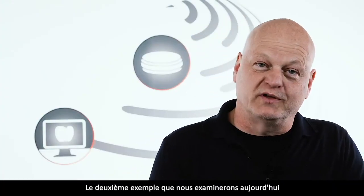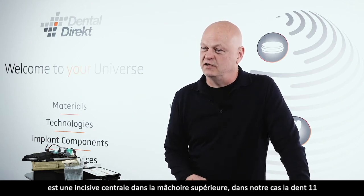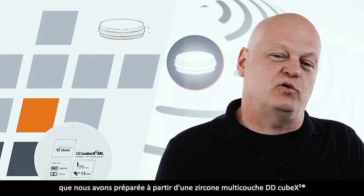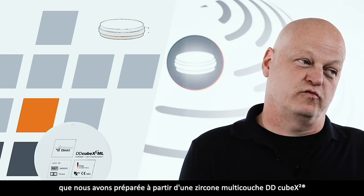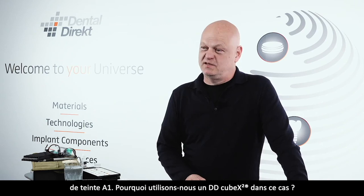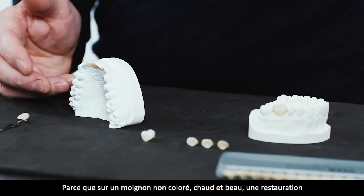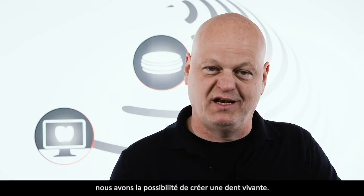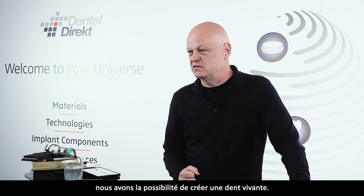Das zweite Beispiel, um das wir uns heute kümmern werden, ist im Oberkiefer ein zentraler Inzisivus – in unserem Fall der Zahn 1.1 – den wir aus einem Cube X Multilayer Zirkon in Farbe A1 vorbereitet haben. Warum nehmen wir in diesem Fall ein Cube X Zirkon? Weil wir bei unverfärbten, warmen Stümpfen mit einem transluzenten Material, das in der Helligkeit deutlich unter der Helligkeit des zu ersetzenden Zahnes ist, die Möglichkeit haben, einen lebendigen Zahn zu gestalten.